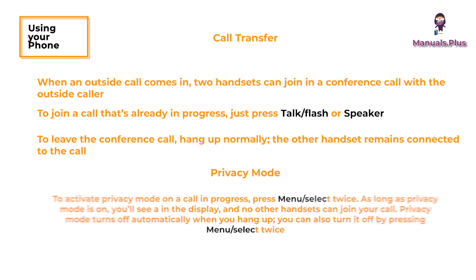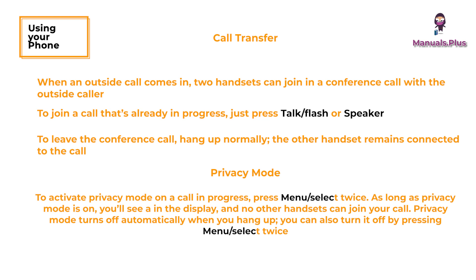Privacy mode: to activate privacy mode on a call in progress, press menu or select twice. As long as privacy mode is on, you'll see it in the display and no other handsets can join your call. Privacy mode turns off automatically when you hang up; you can also turn it off by pressing menu or select twice.